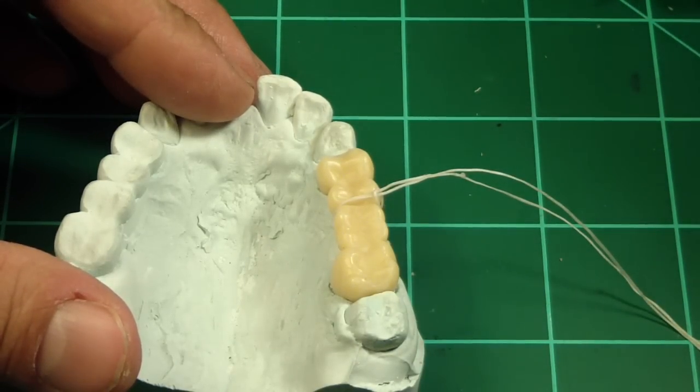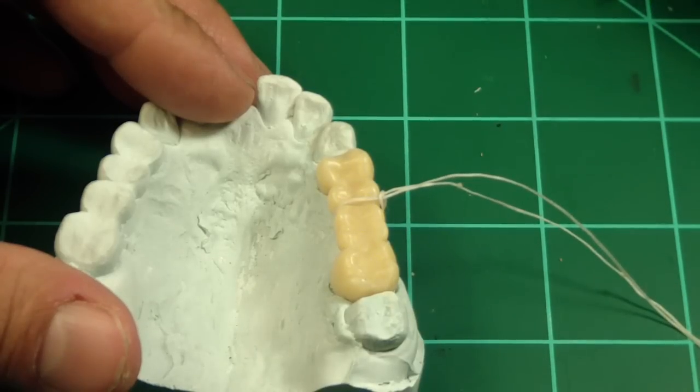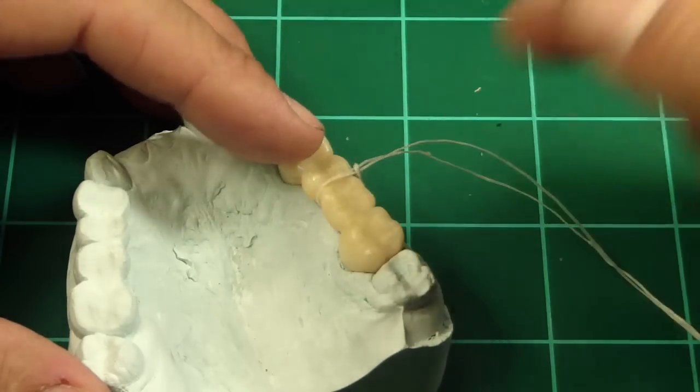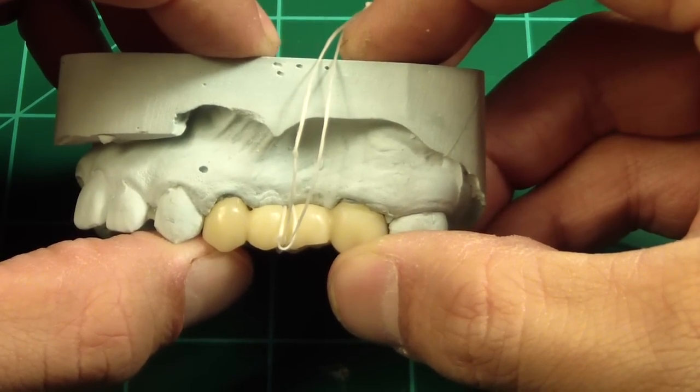Hey folks, Ashley at AllThingsInnergy.com. This trick pertains to cementing of FTPs or bridges, whether provisional or permanent. A resident colleague of mine, Rick, mentioned this to me while he was seating an FTP, and thought we could put it on AllThingsInnergy.com, so here we are.